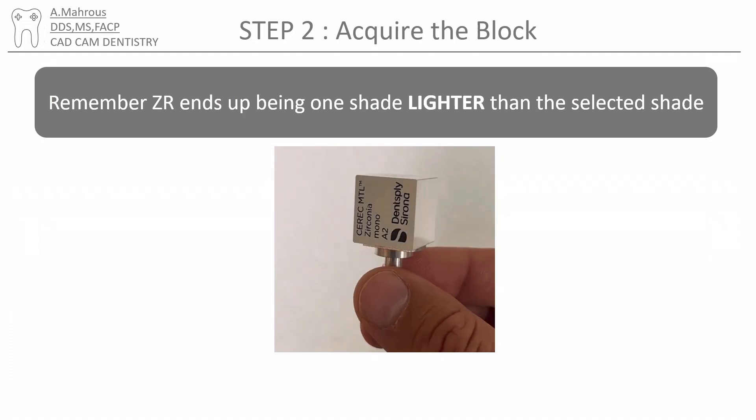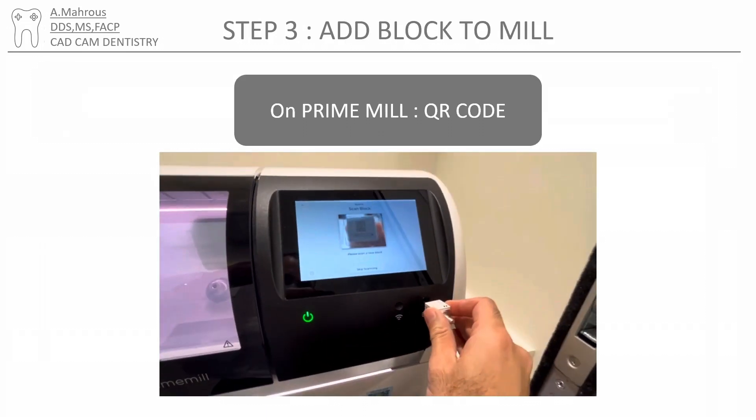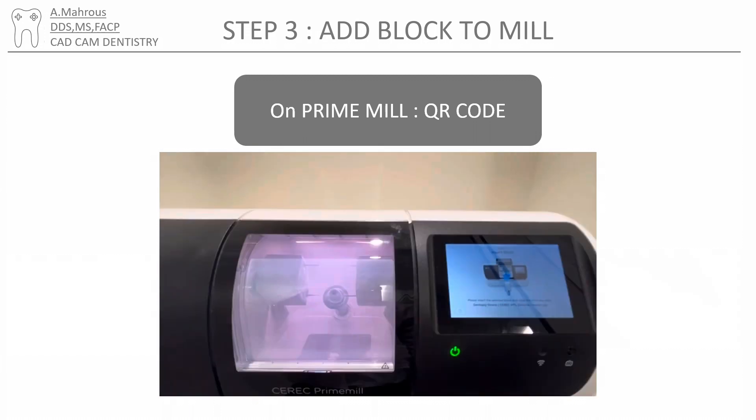The step after that is selecting your block. Remember that most zirconia ends up being one shade lighter than the shade selected. The mill needs to know what type of block you selected. On the Prime mill, that includes scanning a QR code on the top of the block.